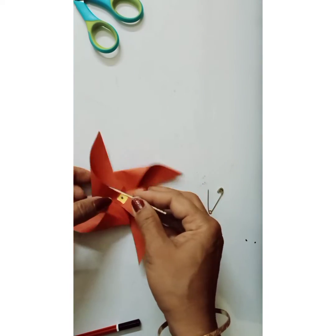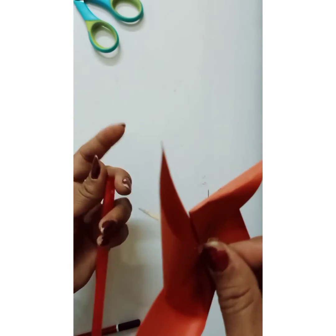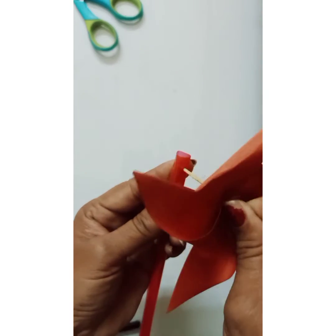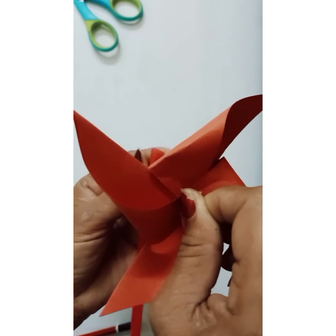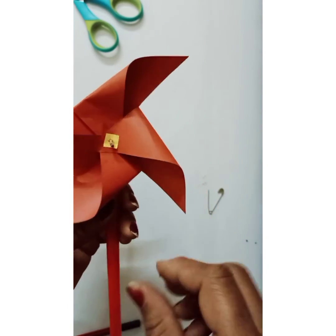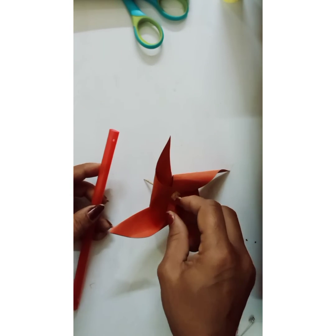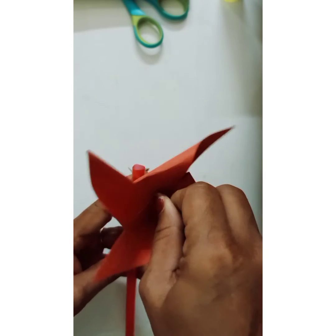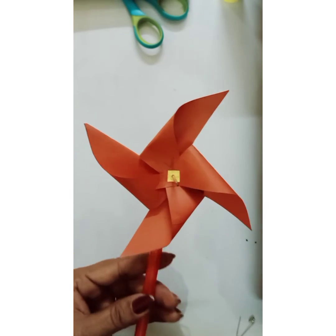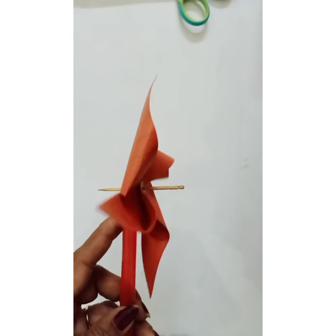Now I'm going to pierce the toothpick through the center hole of the windmill and then through the hole in the straw. Place the windmill onto the straw, keeping some distance between the straw and the windmill so it can spin freely.